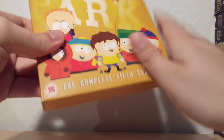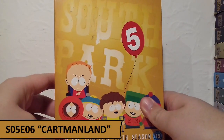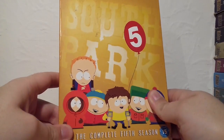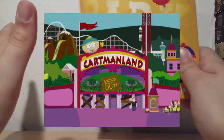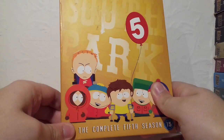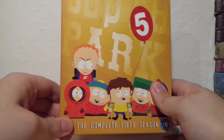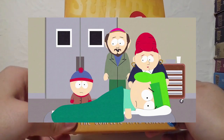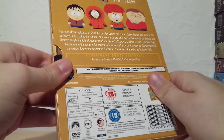For Season 5 I'm going with Cartmanland, where Cartman inherits a million dollars from his deceased grandmother and ends up buying his own amusement park and not letting anybody enter it, which just adds a lot of comedy. And as a side story, Kyle ends up pondering the existence of God and why someone like Cartman should be happy, because Kyle ends up with an anal hemorrhoid — which is obviously very nasty, but overall a really funny episode.